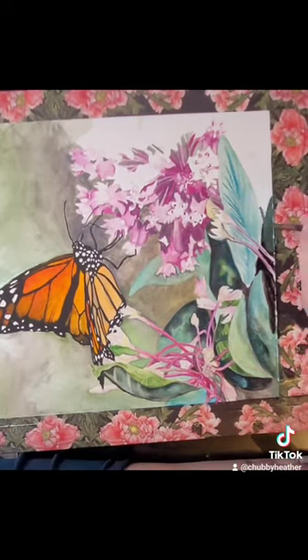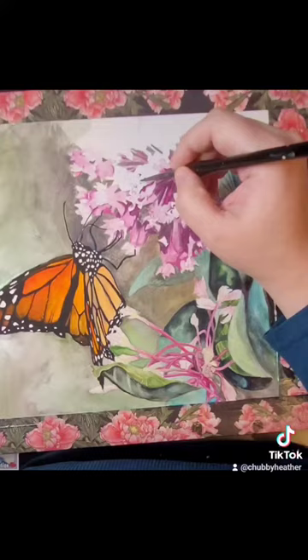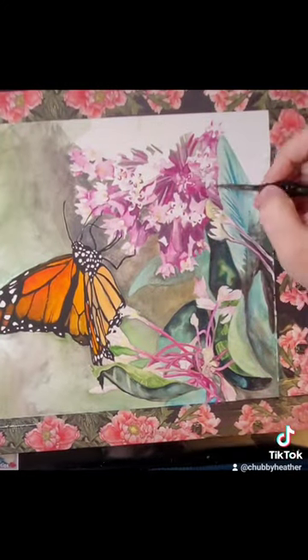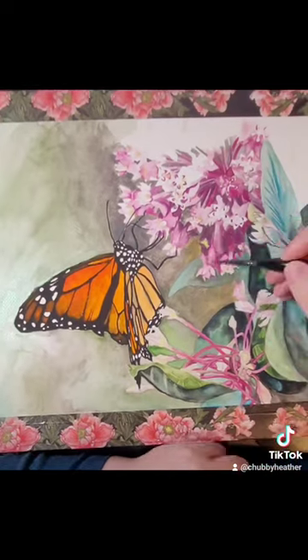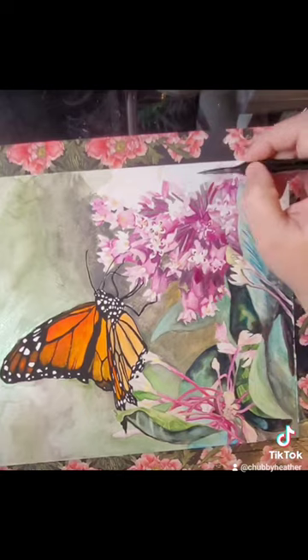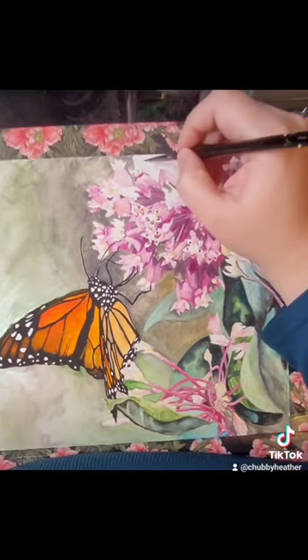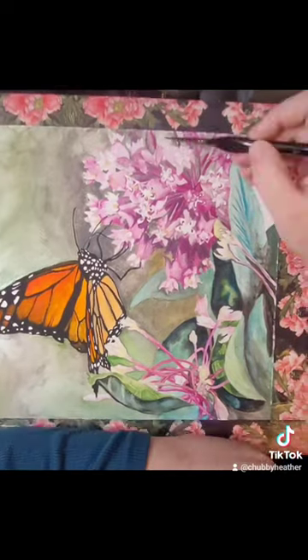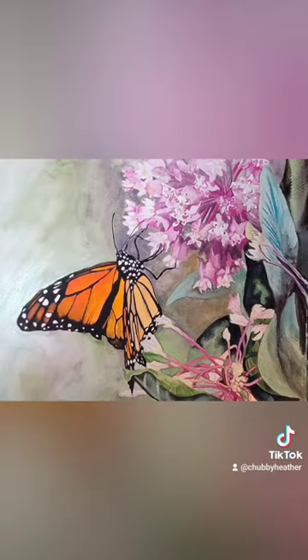I really hope you enjoyed this painting — I really liked how it turned out. It was a suggestion from my mother; she wanted to see a Monarch painted, so this one's for you, Mom. If there's anything you'd like to see, please let me know in the comments. Visit my website, heatherdorshcreations.com, to check out the finished pieces, prints, t-shirts, and more. Thank you so much.